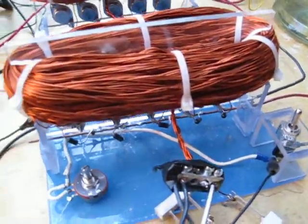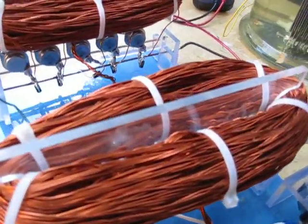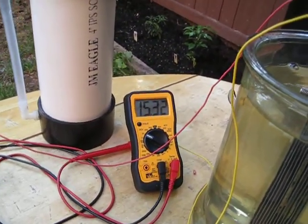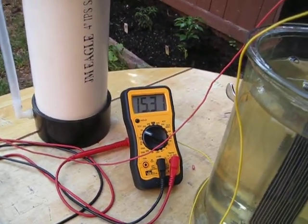Everything will stay cooler except for the second transistor — it's about 4 degrees warmer than everything else. And you can see the cell voltage: 15.31.